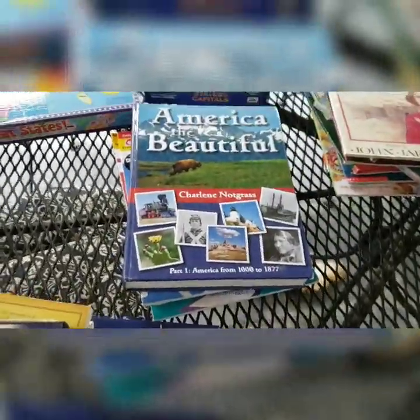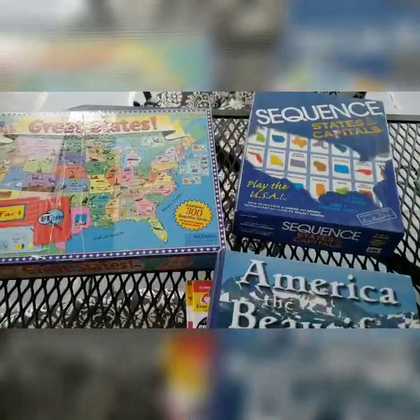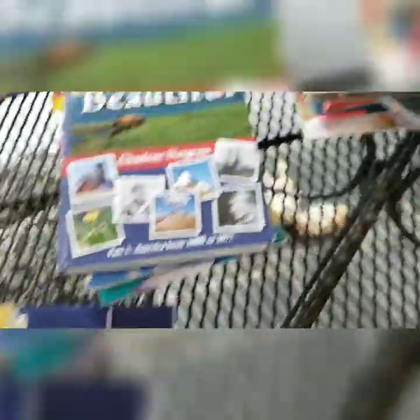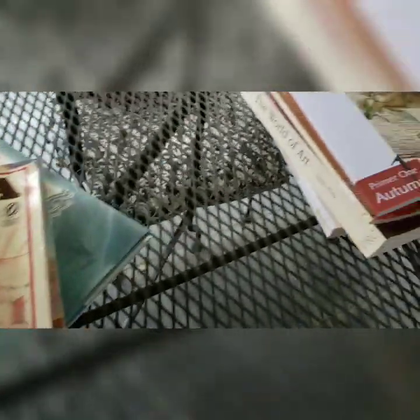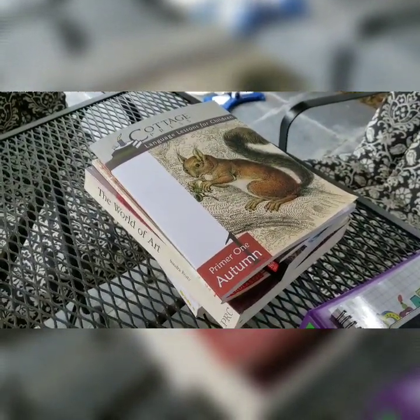That is it for our 2019-2020 school year. After we've used some of these curriculums for a bit, I will do reviews on them — I'd really like to get in there and use them for at least two or three months before talking about them in more detail. I hope this was helpful. Bye!